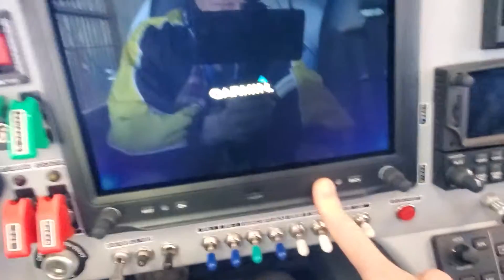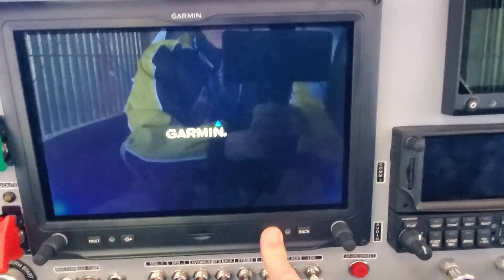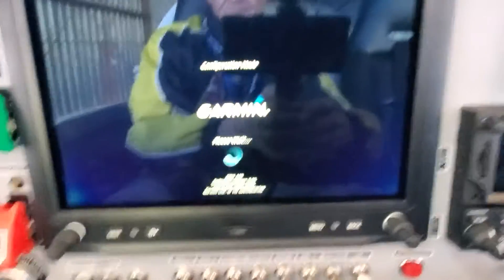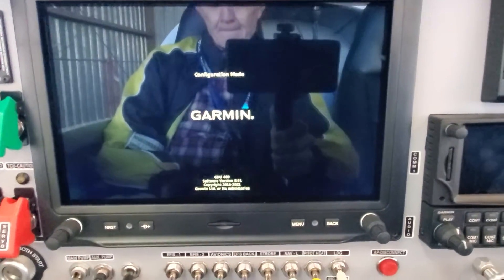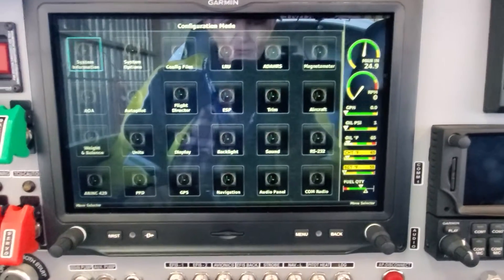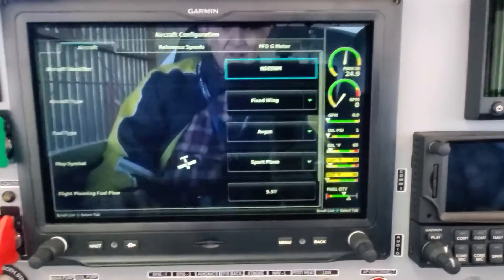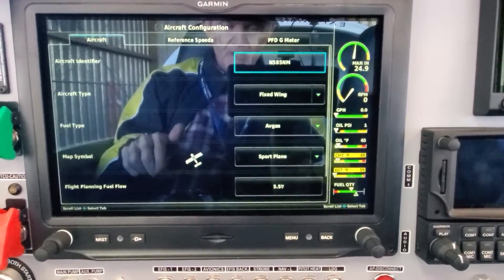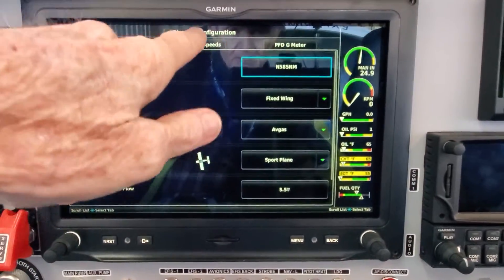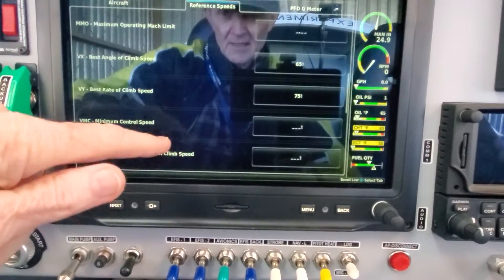I applied the backup power and I'm holding the menu button. You'll see when it says 'Configuration' you can take your finger off. There it is — configuration mode. Wait till it boots up. Now the first thing you want to do is go into 'Aircraft.' You don't do Navigation first because if Aircraft isn't set up, you won't be able to find the option to enable SmartGlide. So we'll touch Aircraft, then go to Reference Speeds, and scroll down to find Best Glide.